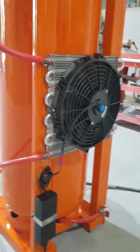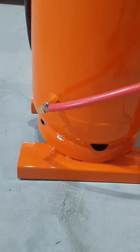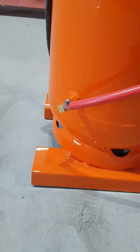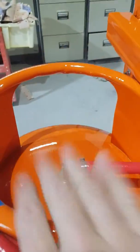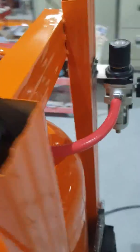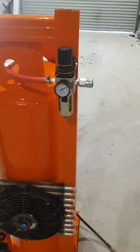So air comes in, it gets cooled down by the cooling system, heads down into the tank, into a port that I put in the bottom here. Then it heads up to the top of the tank — that's the outlet there for the top of the tank — into a regulator.